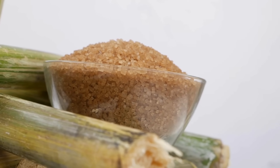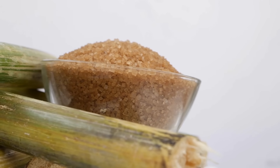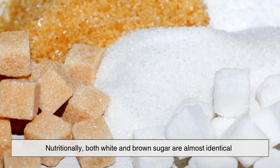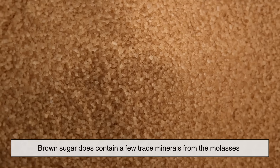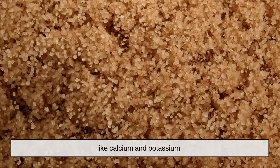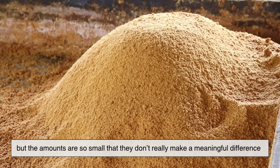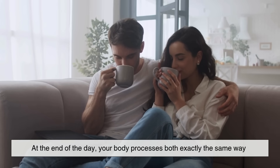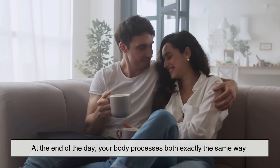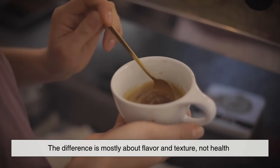A lot of people think brown sugar is healthier because it looks more natural, but that's a bit of a misconception. Nutritionally, both white and brown sugar are almost identical. Brown sugar does contain a few trace minerals from the molasses, like calcium and potassium, but the amounts are so small that they don't really make a meaningful difference. At the end of the day, your body processes both exactly the same way. The difference is mostly about flavor and texture, not health.